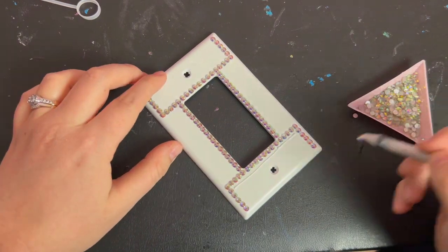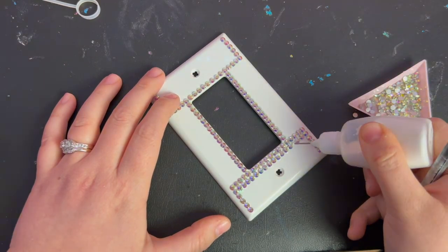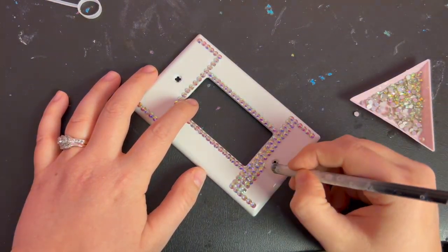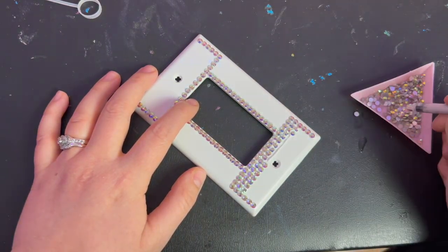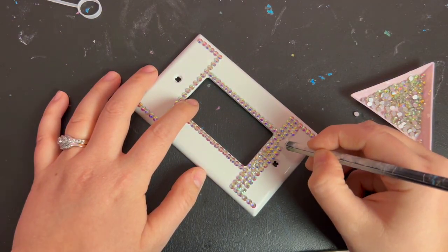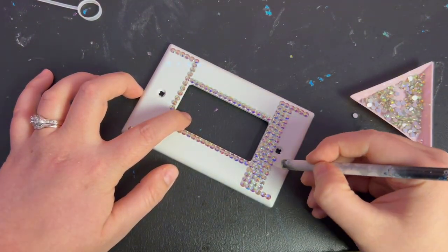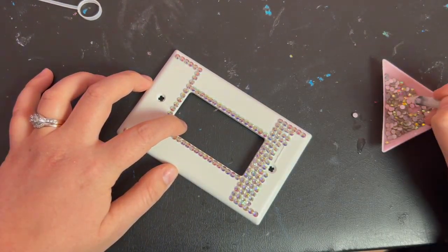Next I filled in the top and bottom parts of the cover that surround the holes for the screws. When I got to the holes, I just skipped over them and continued to the rows on the other side.